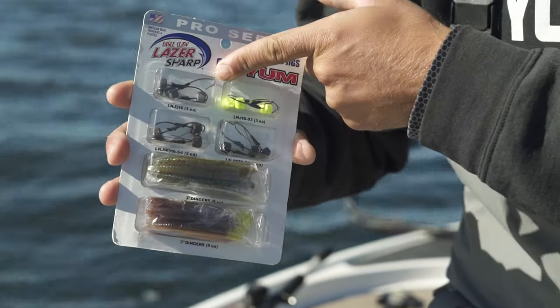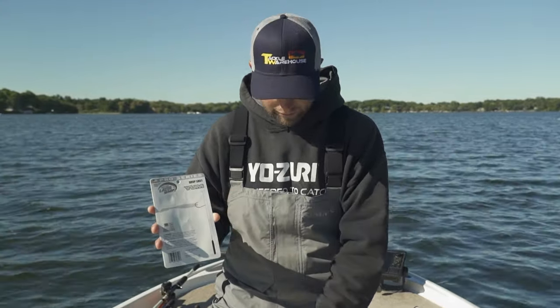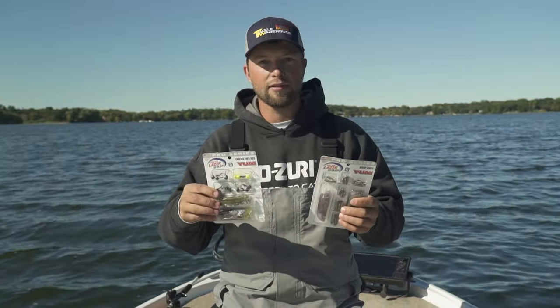It has all the hooks, different baits, different styles, and weights. The cool thing is they also include a nice diagram of how to rig. So if you want to rig up the wacky worm, the net rig, or drop shot, there's a diagram that will give you a good way to start a brand new technique. I'm Casey Kiddop and that's another tip for Midwest Outdoors.